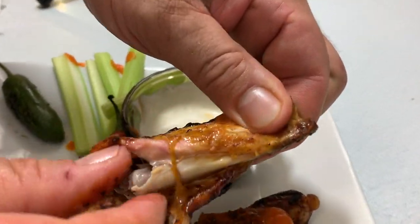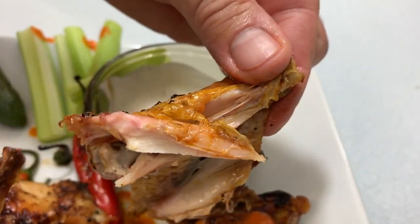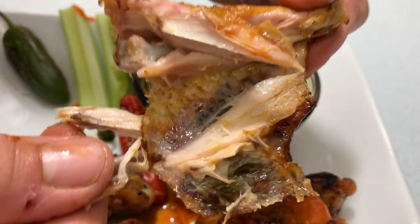Just take a look at how effective hitting that 190 degrees is — that meat just pulls right off the bone, tender as can be. And even in through here, you can see that pink? That's smoke flavor.